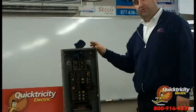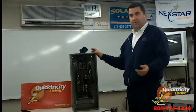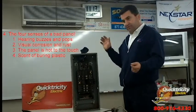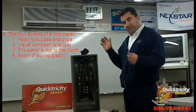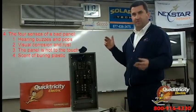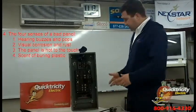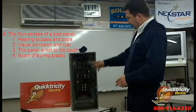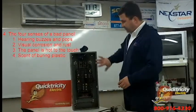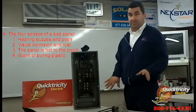Whenever we go down into your basement, we start with a process of four senses. One would be hearing — we listen to the panel and see if we pick up any arcing, any popping sounds like popcorn, any buzzing. The other sense would be visual, where we look at the panel and see if there's any external rust or corrosion. This panel has its cover off; we certainly don't recommend you taking the cover off or even touching it.